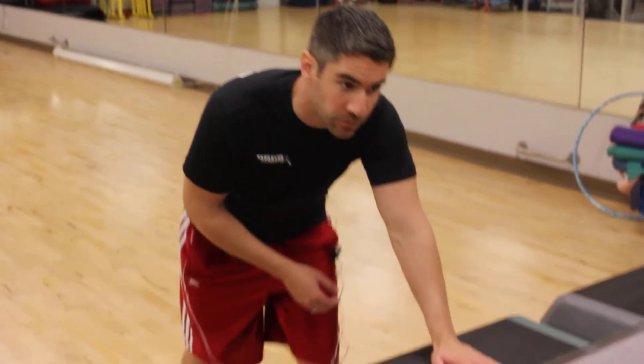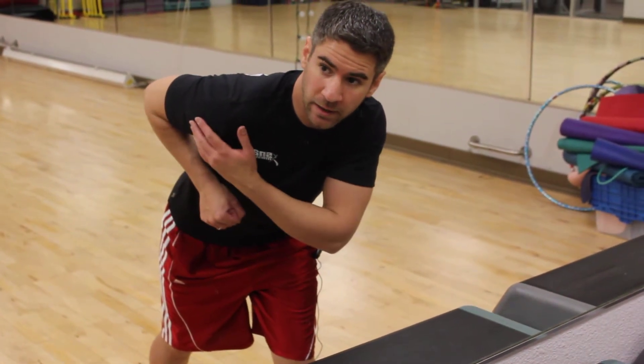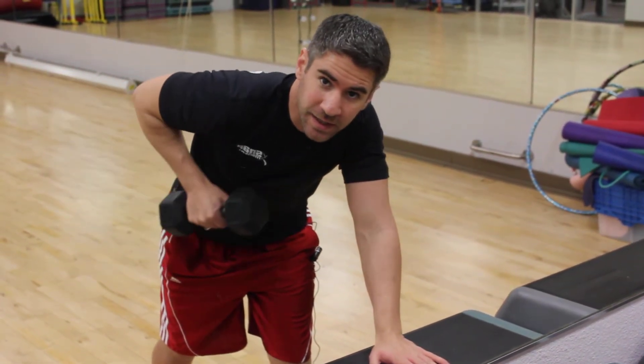With the dumbbell kickback, you want to lean forward and hold your elbow out so your arm is about straight back. You get your dumbbell, hold your elbow up, and you're throwing it behind you just like that.